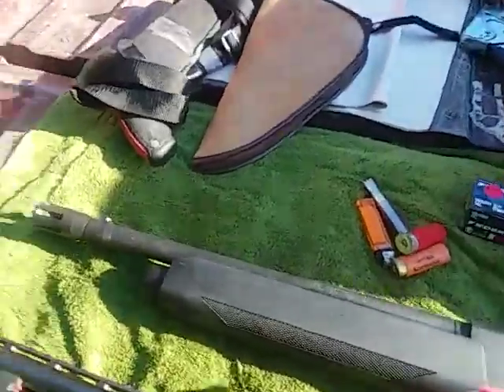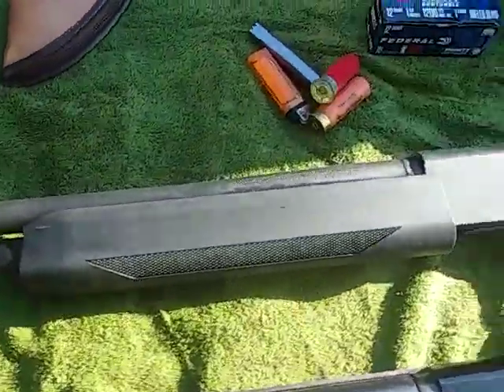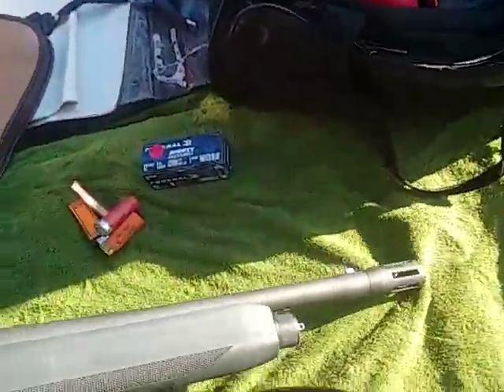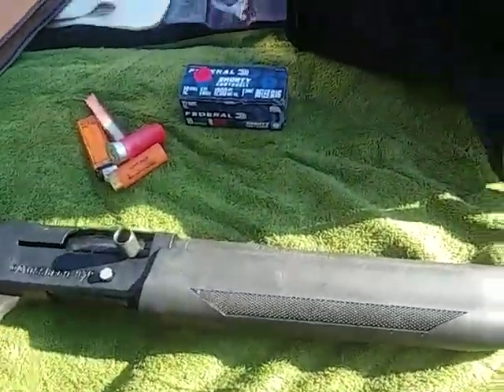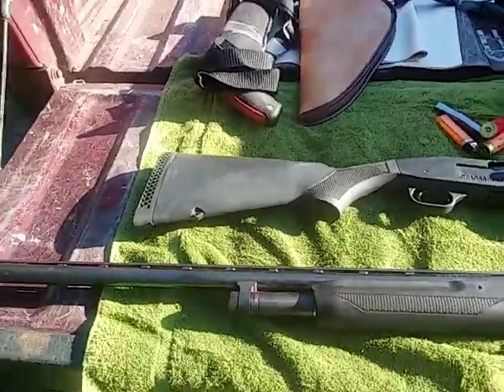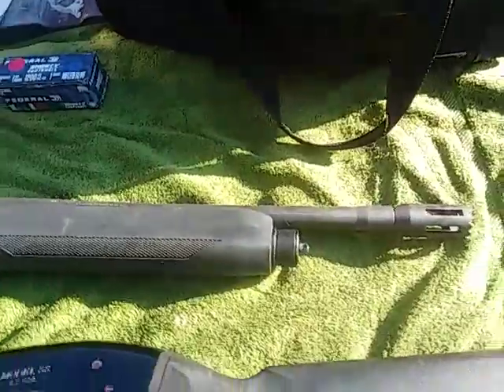The main reason I'm doing this is for this Mossberg 930. I got this one the other day. I like it. It fits me real good and I think this is one of the really nicest home defense guns, or possibly police clearing gun, breaching gun — whatever you want to call it. It's really nice.